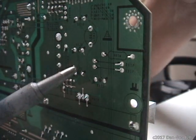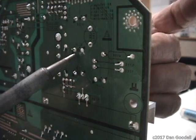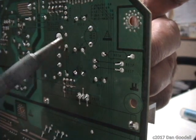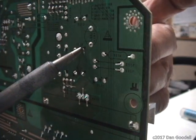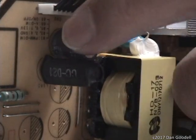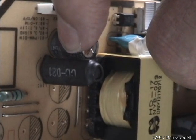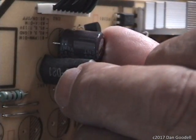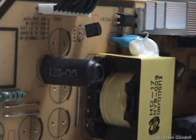Repeat for the next capacitor. Clean and re-tin the tip, apply finger pressure, and heat the solder joint. Alternate back and forth until you can pull out the second capacitor. Back and forth until the cap is free. Repeat once more for the third capacitor — clean the tip, re-tin, apply pressure, and heat the joint. The solder joint will lift out from the board. Back and forth until the cap is free. And there's the third capacitor.